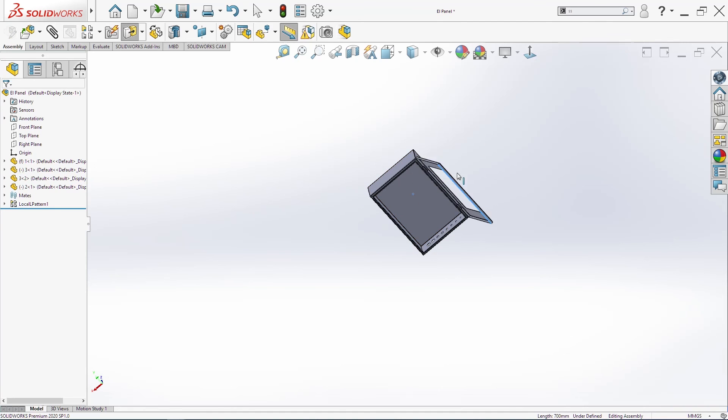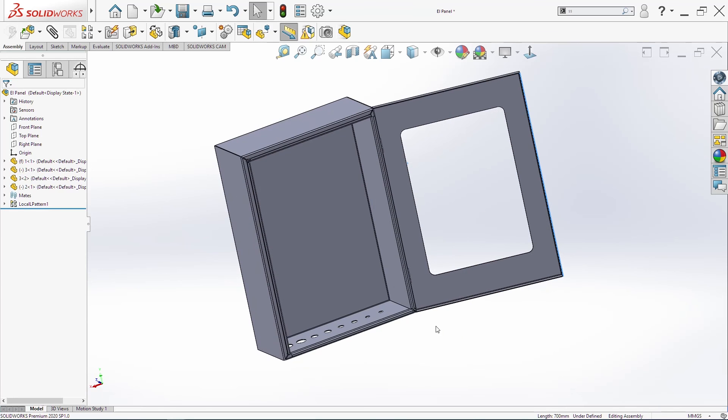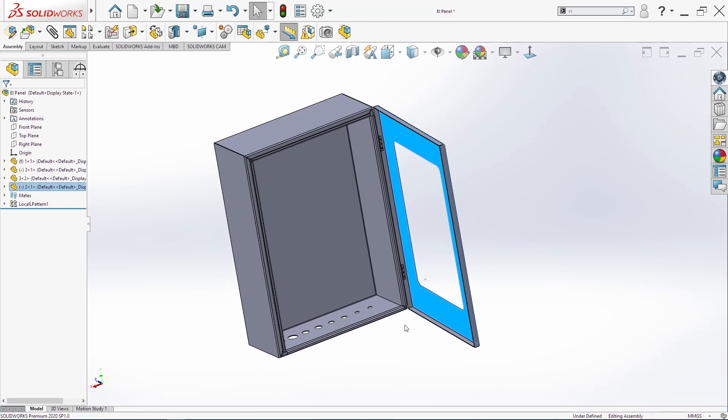Next Monday we'll continue to design this electric panel, and the next things will be the electric components. Stay tuned, subscribe, see you!